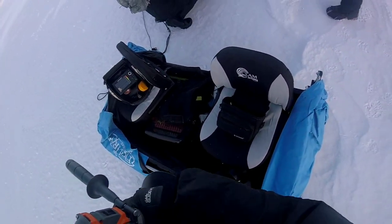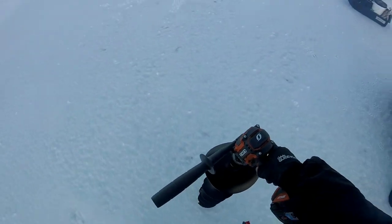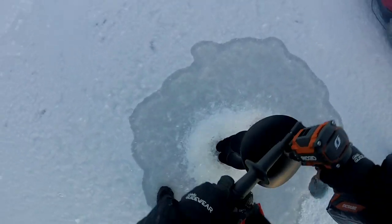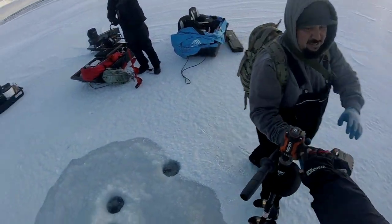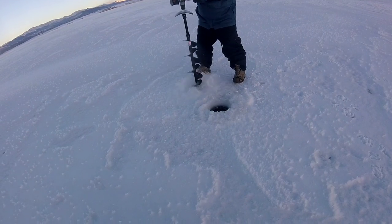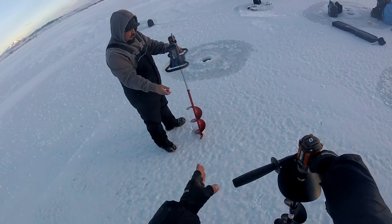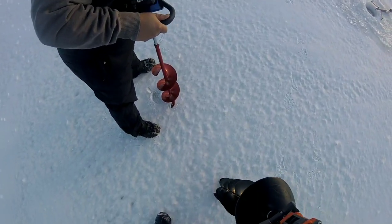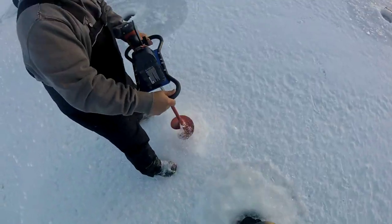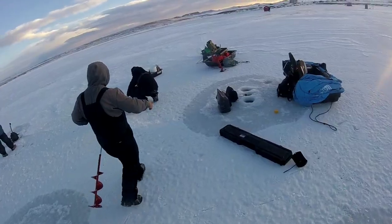What blade do you got? This is the Strike Master Light Flight. Yeah, the new Strike Master — did you get the eight inch? Yep, eight inch all day. All right guys, we're gonna test out two setups: a hand auger attachment to a clamp plate rigid drill versus the Light Flight. Three, two, one — a little bit faster. Yeah, tiny bit. But yeah, this is what, six or seven inches of ice? Oh yeah, 100 times faster than a hand auger.